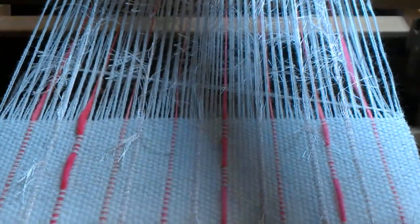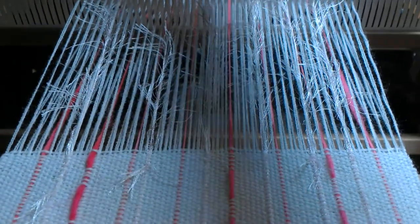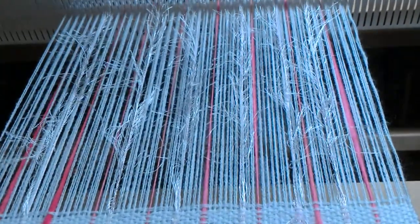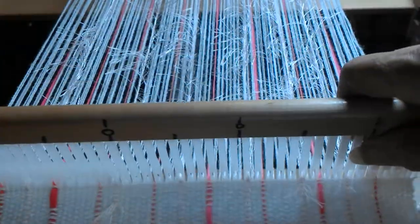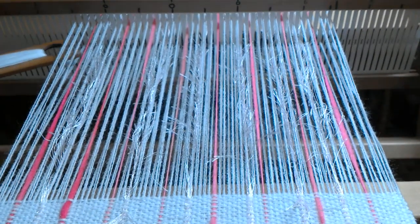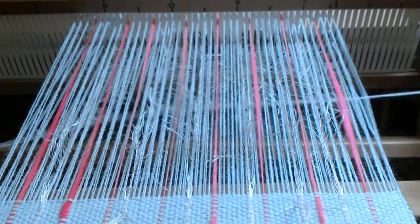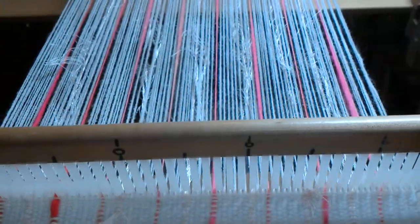Make sure your selvedge edges are good as usual, beat, downshed. This is a knitter's loom, and if you don't have that angle just right, it does not work. It's all about the ergonomics of a loom. For downshed, I'm just going under all of the warp threads like normal. I've got my selvedge, and I beat like normal.